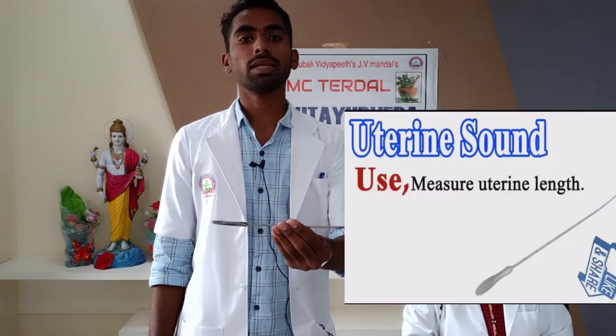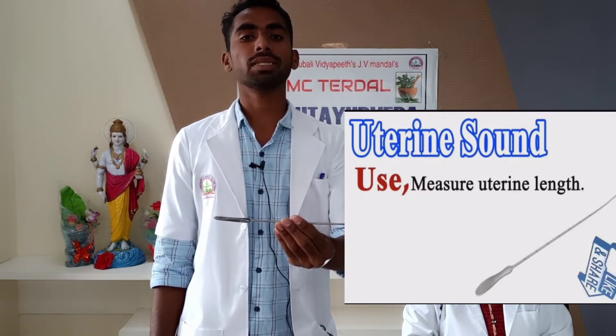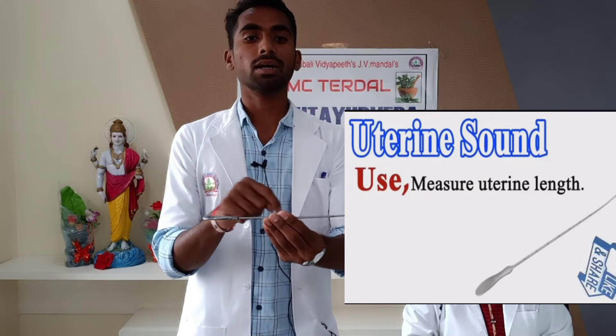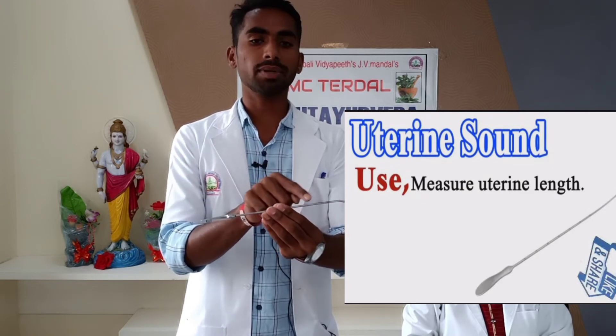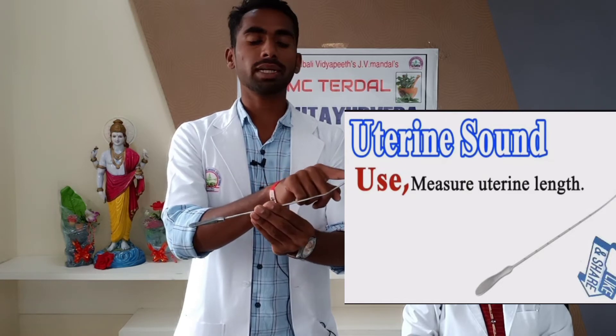This is a Uterine Sound, used to confirm the position of the uterus and to note the length of the uterocervical cavity. It acts as the first dilator and is used to sound the uterine cavity. It also helps differentiate a polyp from an inversion. To identify this instrument: it is a 30 cm long metallic instrument with a handle at one end. It is a violet shape and is graduated in inches or centimeters from the tip, with angulation indicating distance from the tip.